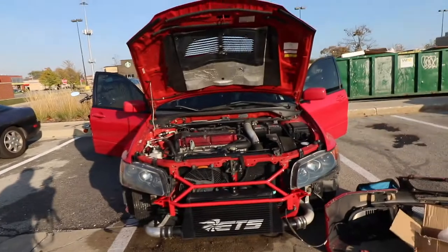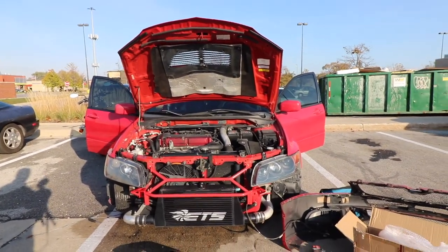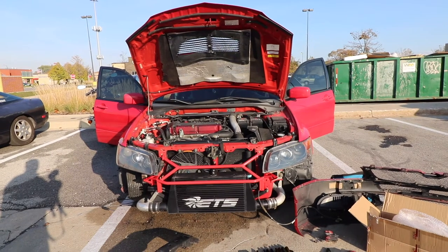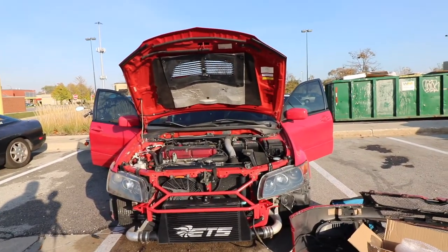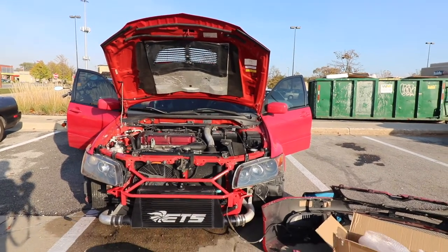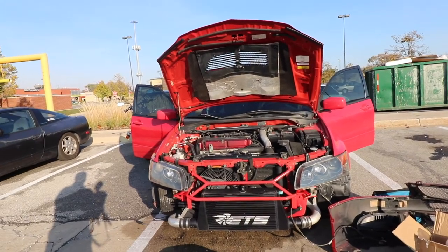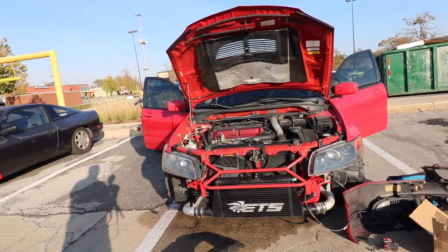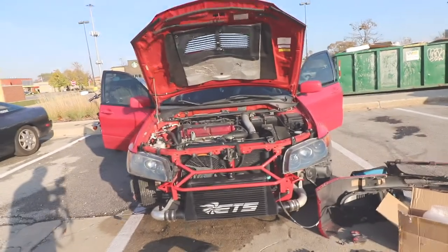Once the bumper is on we're going to show you a little cinematic. Here's what it kind of looks like now — I'd say it came out pretty good. I love how the red matches the same red as the car, which is kind of the theme I'm going for — black and red. That's why I got the ETS intercooler and I want to change the stencil to red as well. While we have the car up, we're going to make sure all our clamps are tightened and go from there.